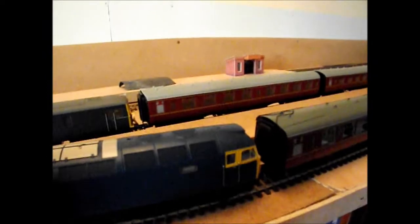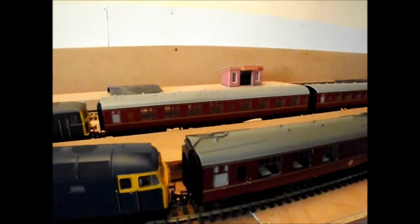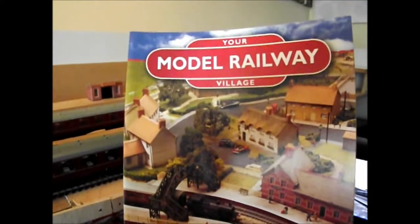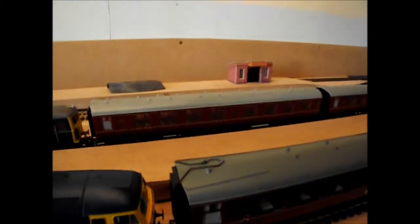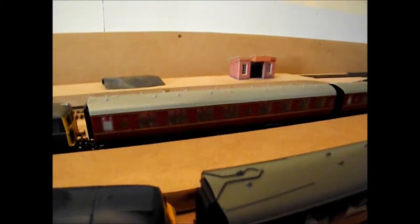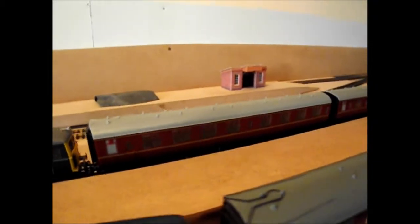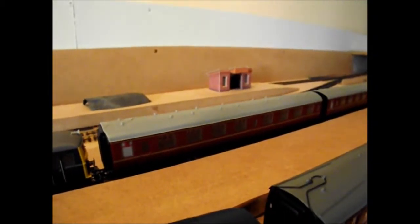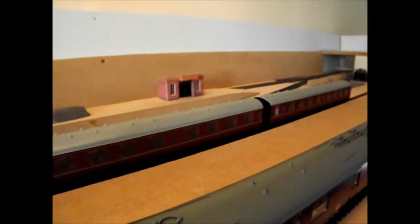I'm just going to talk about a publication that's been out fairly recently where you can get these red Mark 1 coaches — it's from Your Model Railway Village. Most of you will probably know that these carriages came with the first edition for £3.99, so many of you, as I have, bought a fair number of these coaches.